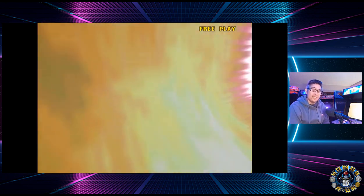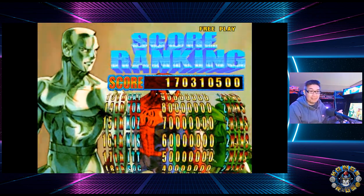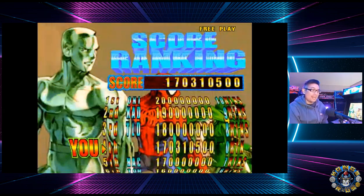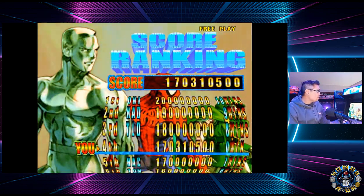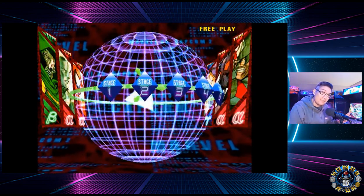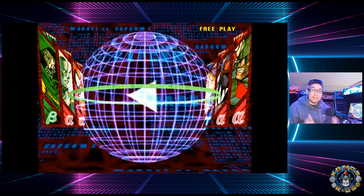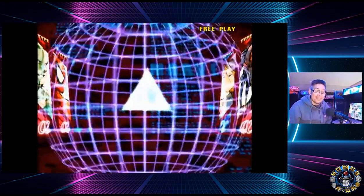That's it for this video. Hopefully you guys enjoyed seeing how to connect your Marvel vs. Capcom 2 cabinet to HDMI out in case you want to stream. This method also works with the original Marvel vs. Capcom cabinet and I think it works with other cabinets too — though I haven't tested everything, so definitely do it at your own risk. If you enjoyed this video, give it a thumbs up, subscribe to the channel if you haven't already, and we'll see you next time.